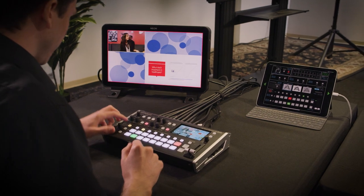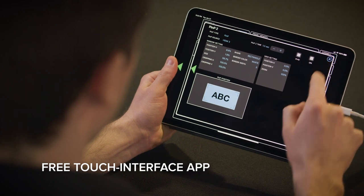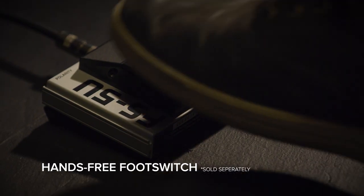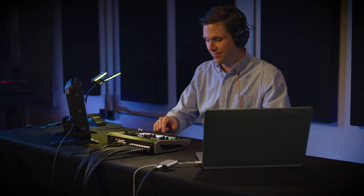Operating the V8HD is easy with dedicated hardware controls for all switching functions, or use the free iPad control app if you want a touch interface. You can also use an optional BOSS foot switch to execute over 100 different switcher commands, all hands-free.